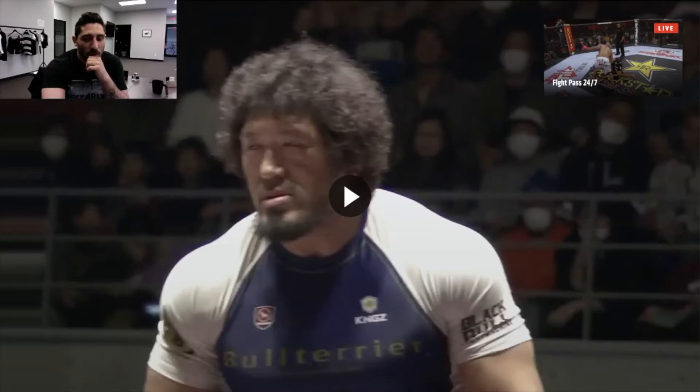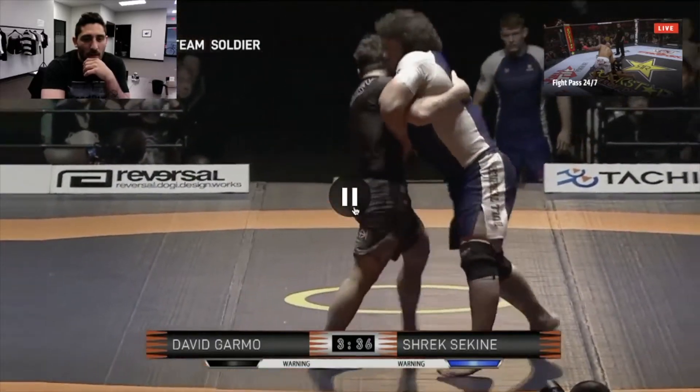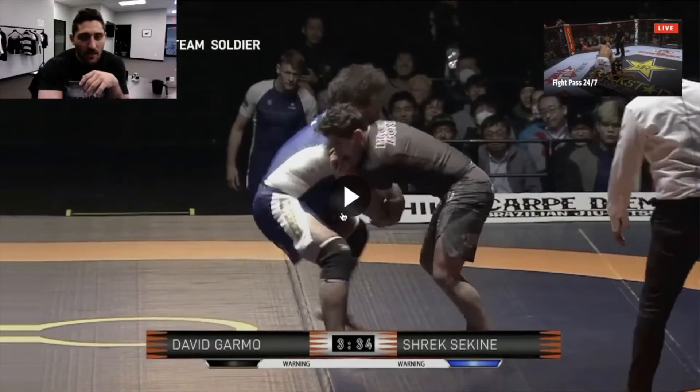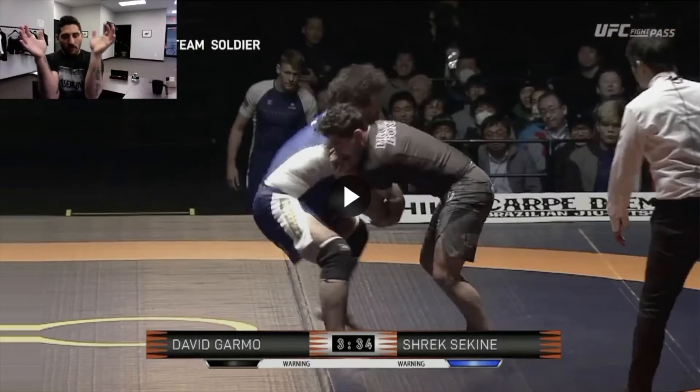Sometimes it just doesn't work out that well and you take some damage. So right after that double leg, it's going to be hard to see with this play button here, but if you notice, I've got a really bad version of double underhooks. Shrek is really, really wide. My elbows were further in than my hands because my hands couldn't come in any further. If I'm in proper position, I'm safe. But if my elbows come in and my arms stay out, you can start doing some damage to the interior part of your elbow.